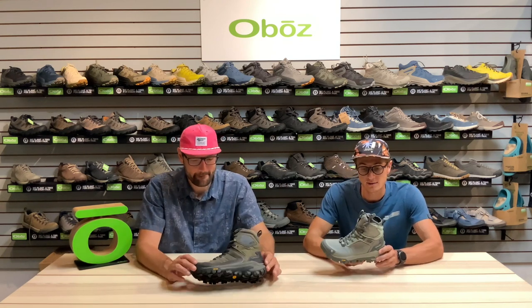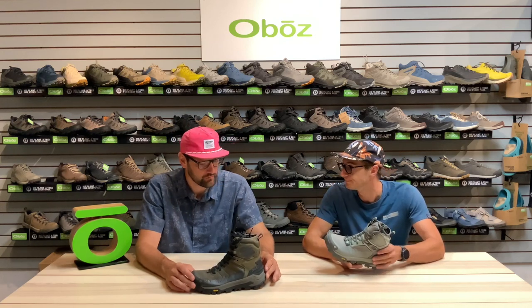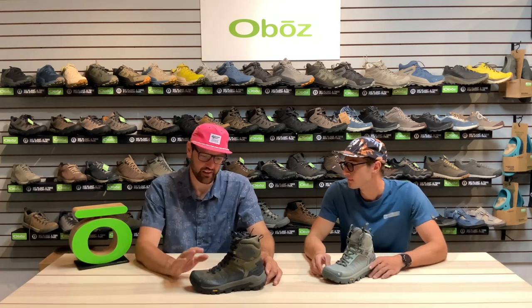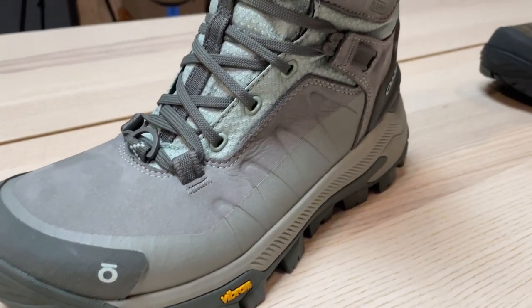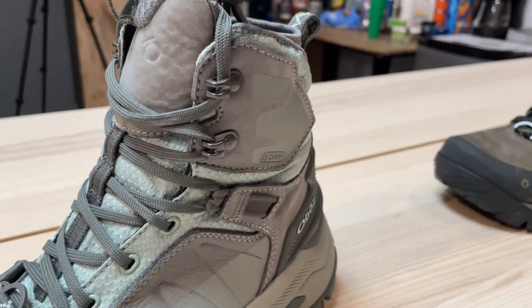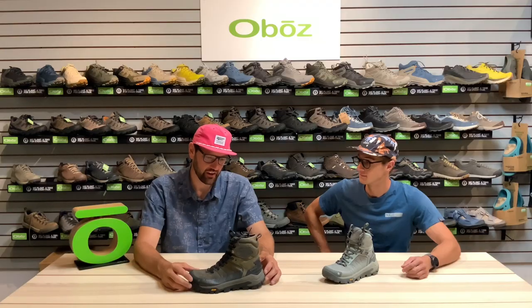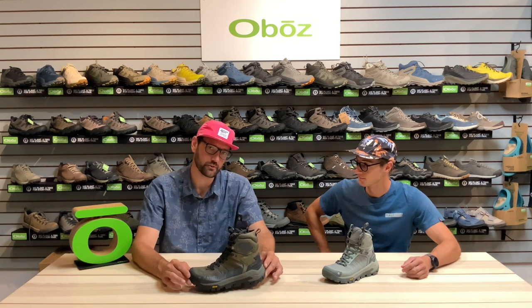To round out that support trio on the inside, we are still using our Ofit insole. As we get to the actual upper of the boot, we are using gold-certified tannery nubuck leather on the upper. That nubuck is going to be a nice tight grain which gives you support and durability, which is super important especially with a winter boot. We are also using our Freeze Guard insulation, and something unique about that is it's 100% post-consumer recycled.